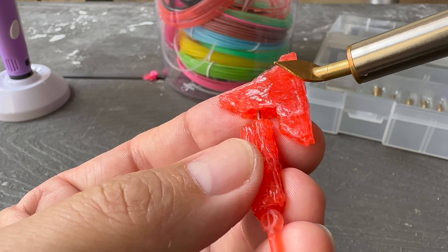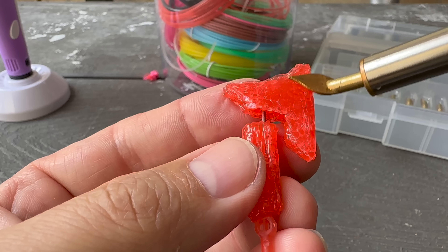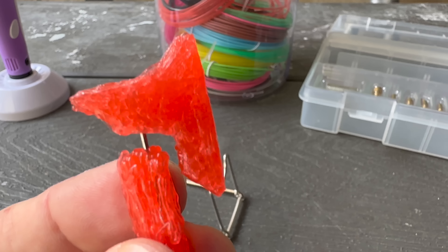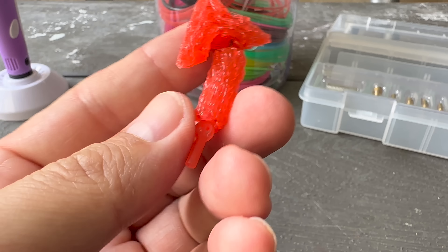As much as I wanted to put one in each of his hands, the weapon is just so large it looks a little ridiculous. But all in all, I think just the one is gonna look awesome and be very effective in the arena.